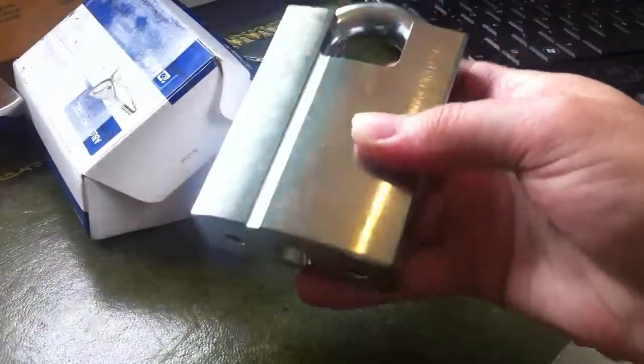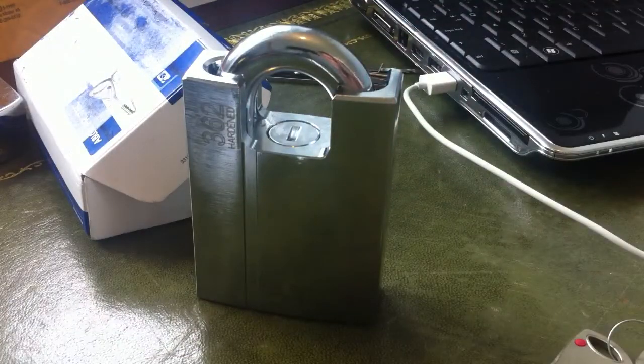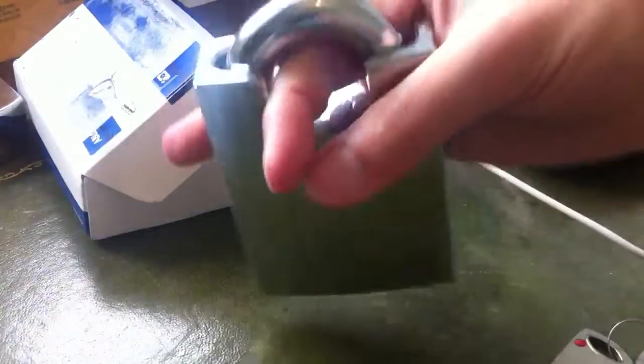Made in Finland, very nice lock. I've not got any picks for it yet, but when I saw the price on eBay for 60 quid I had to have one. I know in the future I'm going to want to have a play with one and try to pick it, so I grabbed this one — absolute bargain for 60 quid.